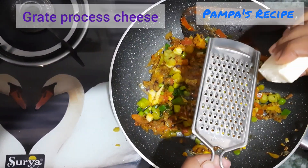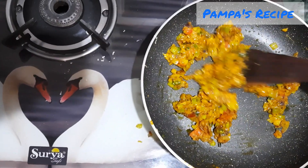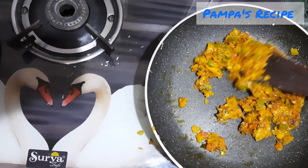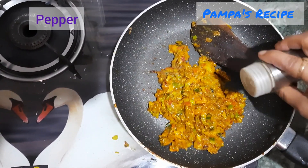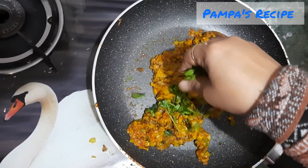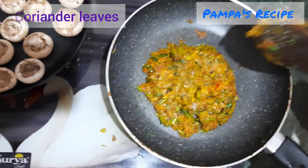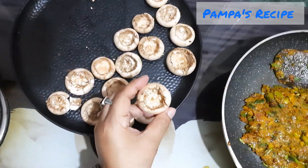I'll be adding processed cheese here. Make sure that you mix it quite well and mash it nicely. Adding some pepper and some coriander leaves.